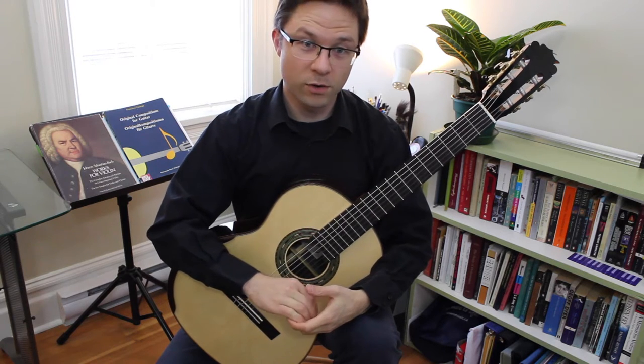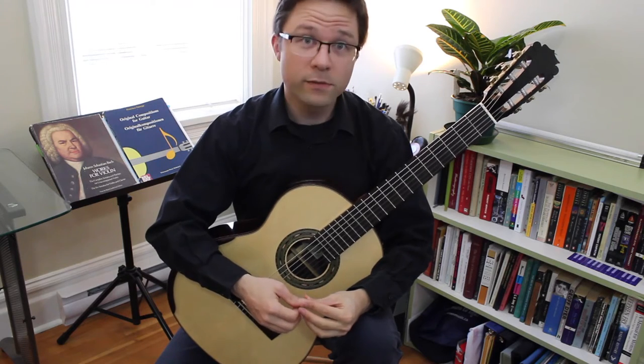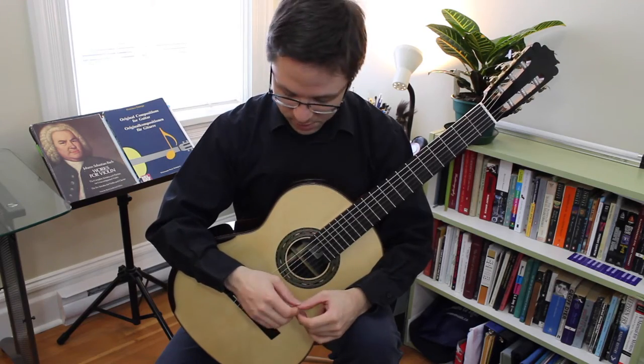Hi there, I'm Bradford Warner from thisisclassicoguitar.com, and this is a Marcus Dominelli double top guitar for sale. This is a brand new guitar, it's never been played, except me trying it out here.